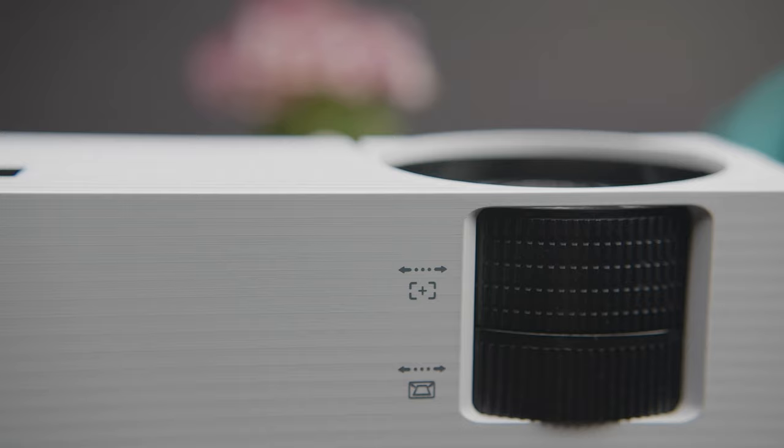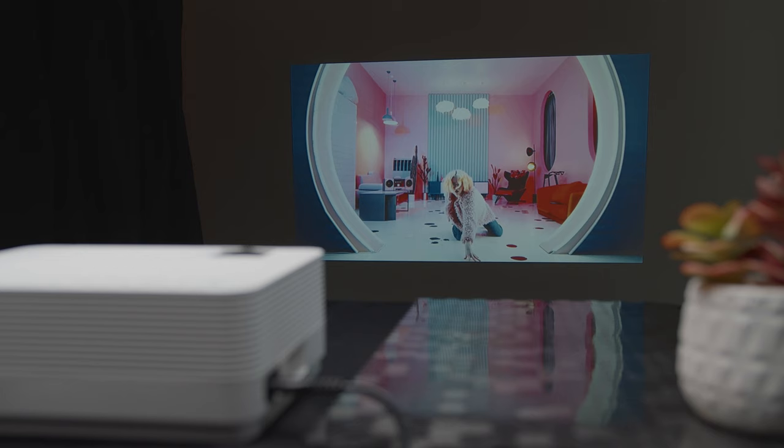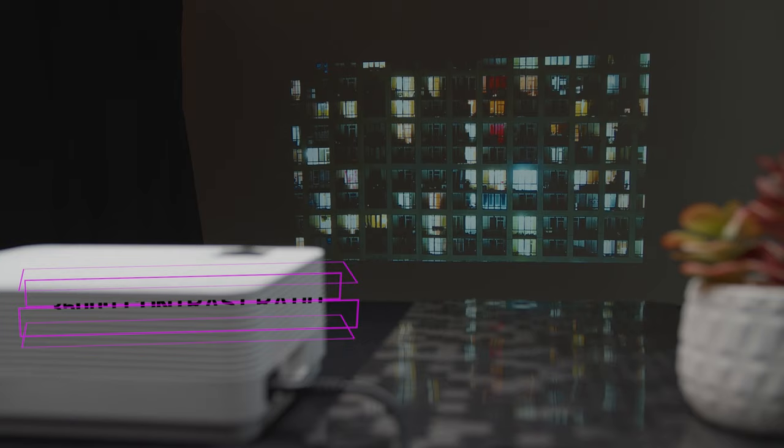I've had to take an extra second to adjust the manual focus from time to time, but it hasn't impeded my overall experience at all. The screen aspect ratio is 16 by 9, which is pretty standard for a lot of content, so your whole projection will be what you're trying to watch and you won't get any of the extra black bars at the top or bottom. With a contrast ratio of 3,500 to 1, the colors show up relatively crisp and they look pretty good.